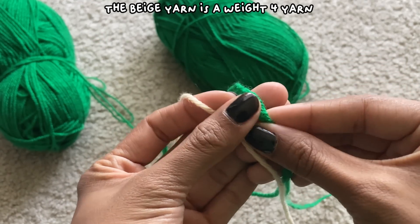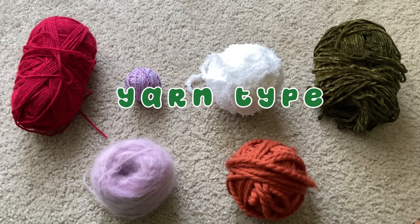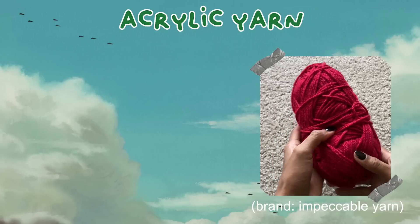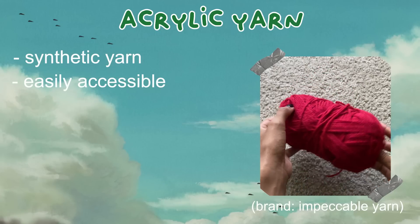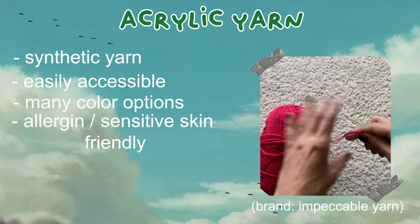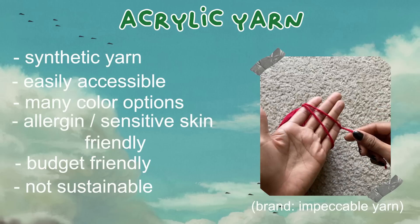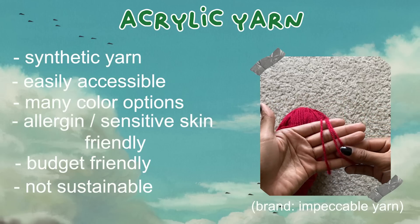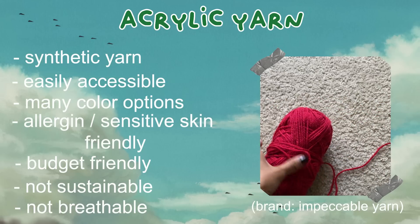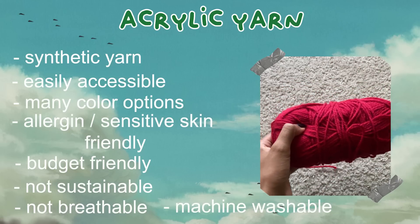The weights can also differ based on what type of yarn you're using. There are many different types of yarn, referring to the type of fibers used to make it. Acrylic yarn is a synthetic yarn that is easily accessible and includes many different color options. It's great if you have sensitive skin or allergies, and it's budget friendly. The downsides are that it isn't environmentally sustainable, and it isn't a breathable fiber so it'll hold in odors faster than other fibers.